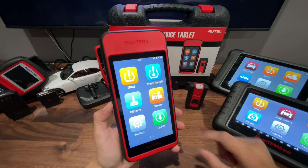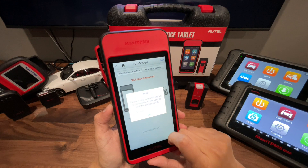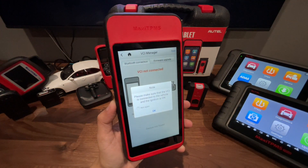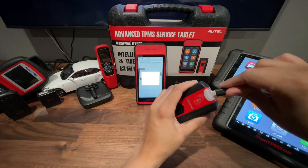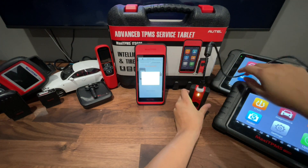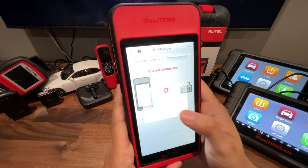To update this VCI, you want to go under Settings, then VCI Manager. The tool will tell you that you need to have the VCI plugged into a vehicle with the ignition on. Since we don't have a vehicle here right now, I'm still going to give the VCI some power by plugging it in. We're gonna press OK on that message.